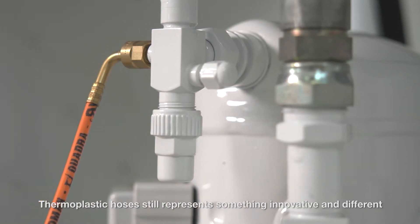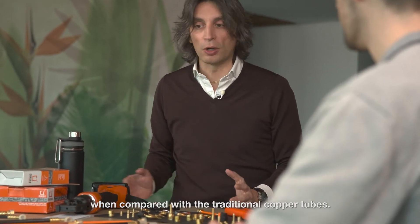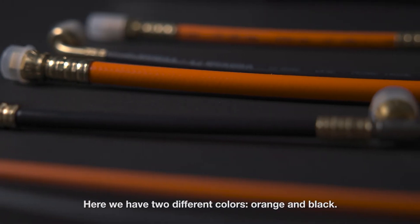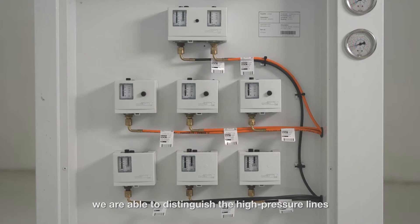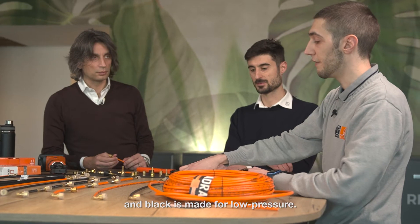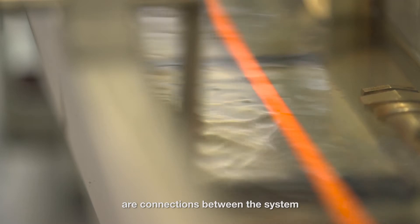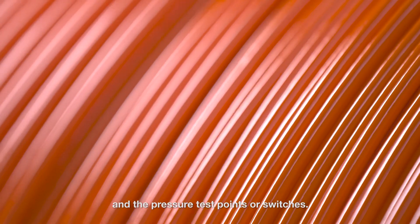Thermoplastic hoses still represent something innovative and different when compared with traditional copper tubes. Here we have two different colors: orange and black. The hoses are constructed in the same way, so it's just a color difference. With the difference of colors, we are able to distinguish the high pressure lines and the low pressure lines. The orange is made for high pressure and the black is made for low pressure. The main application for these hoses is the connection between the system and the pressure test points or switches.